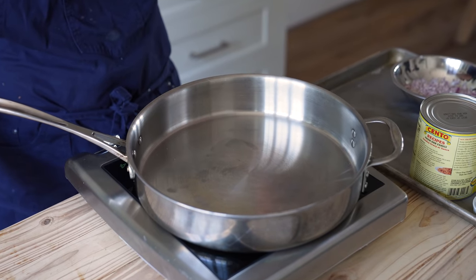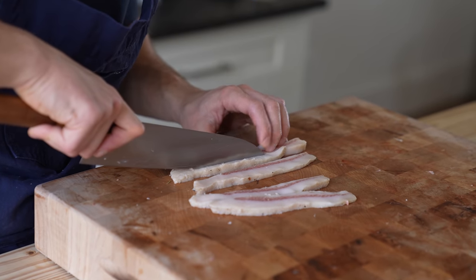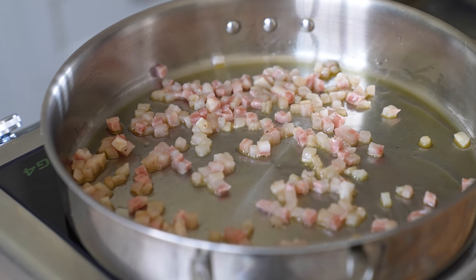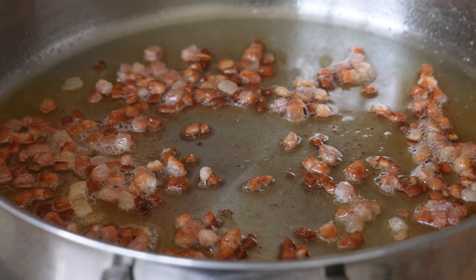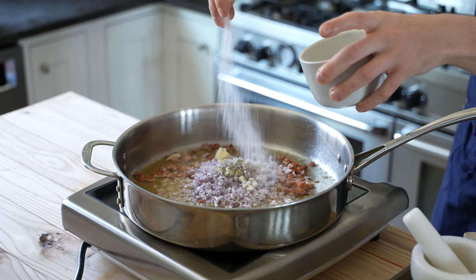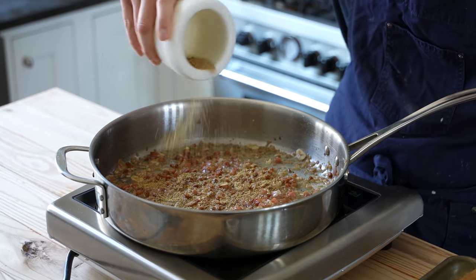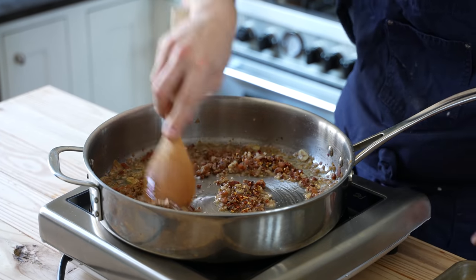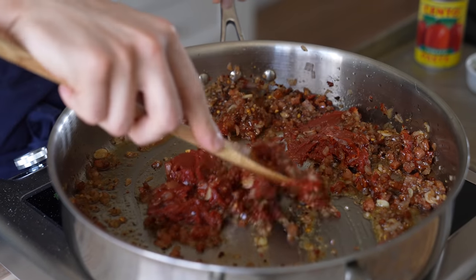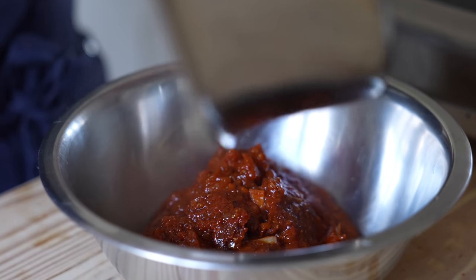Now for the sauce: get a large sauté pan or medium pot and add 4 ounces or 113 grams of finely and evenly diced guanciale. A nice knife cut makes a big difference. Add a little glug of extra virgin olive oil, turn the heat to medium, and sauté stirring occasionally until the guanciale has rendered nearly all its fat and has a beautiful browning. Then add one brunoise shallot, three cloves of rough-chopped garlic, fresh cracked black pepper, and salt to taste. Sweat stirring occasionally until softened, about two minutes. Then add two and a half teaspoons of fennel seed powder and one and a quarter teaspoon of red pepper flakes, stir, and sauté until fragrant, about 20 seconds. Then add one 6-ounce or 170-gram can of good quality tomato paste, sauté until it develops some color — about one to two minutes — then add half a cup of beef broth. Scrape that out and transfer into a small bowl.